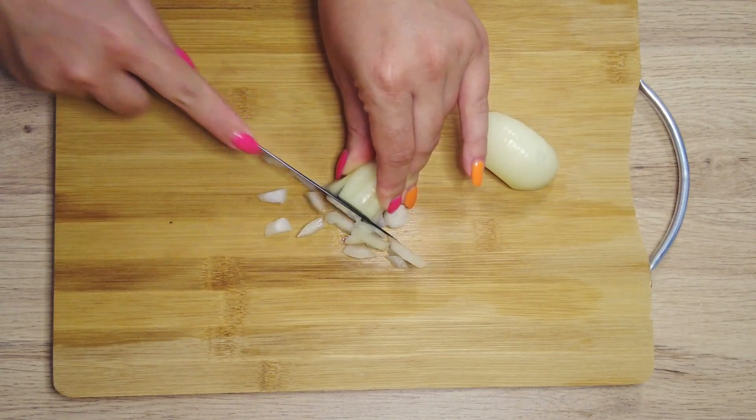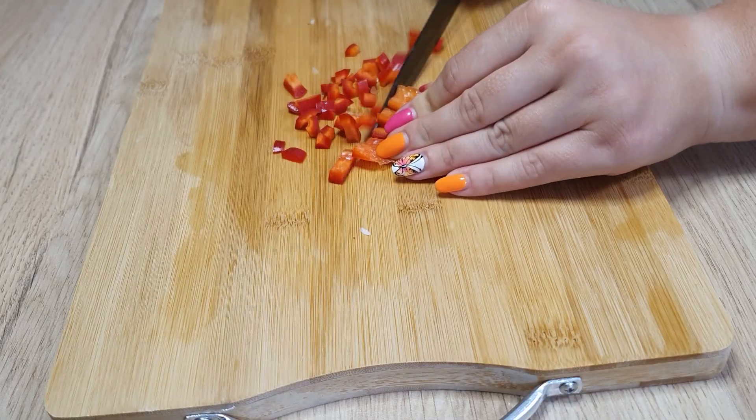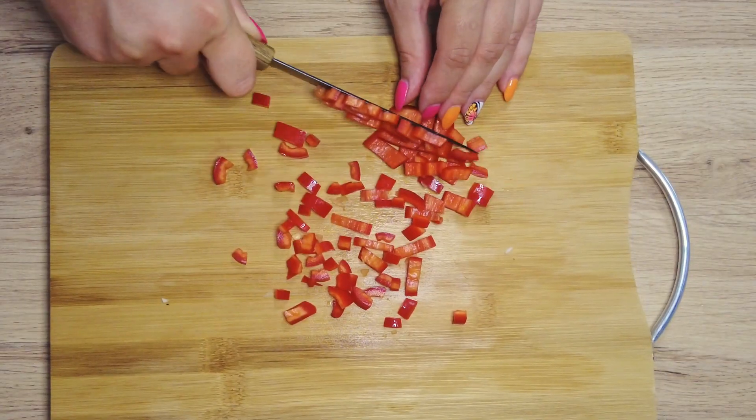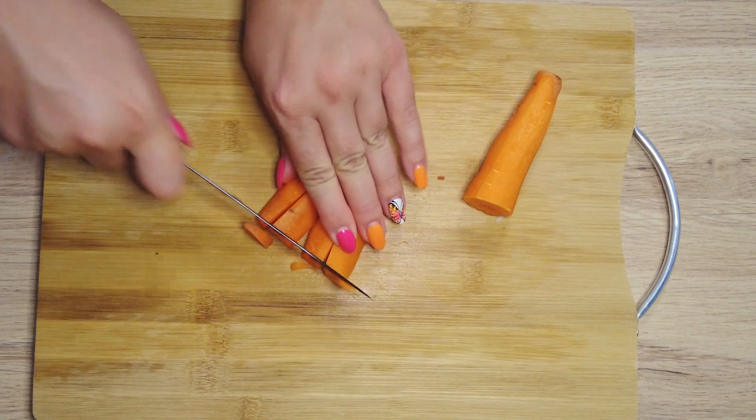Chop one brown onion, chop one red pepper, and chop one carrot.